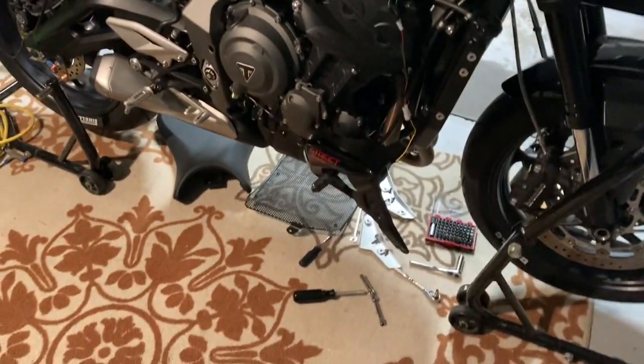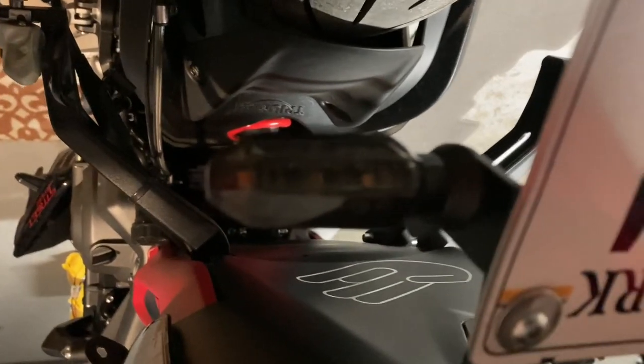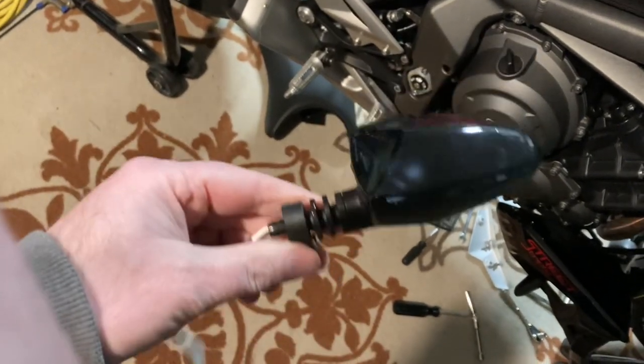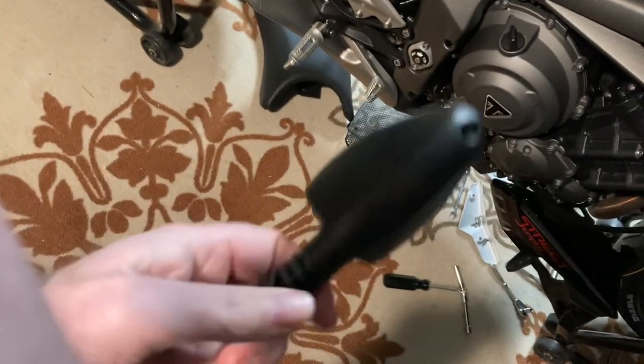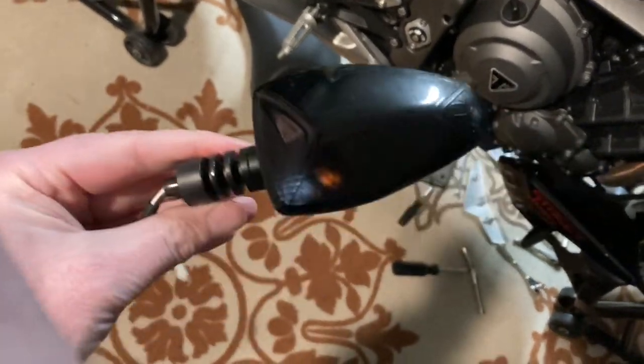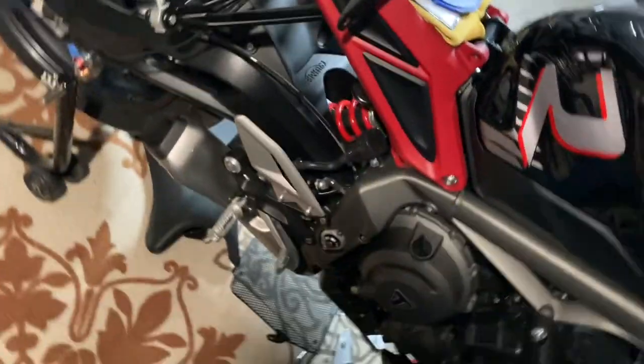I ordered some LED turn signals to replace the stock ones. You Triumph owners know what I'm talking about — these big, gigantic things, they're just huge and in the way. They're incandescent, and the new ones are LED.